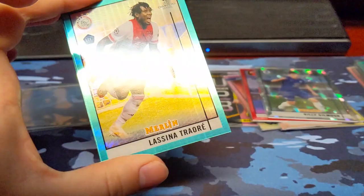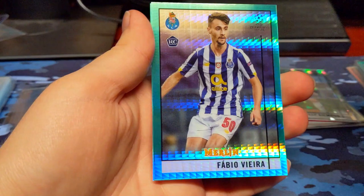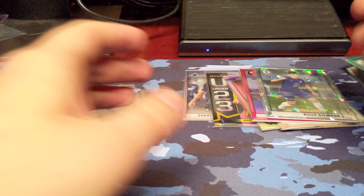On to the last pack of the two blasters — it's going to be the Aqua Prisms. Traore Rookie. Vieira Rookie. And a Lucas Perrin Rookie. So we got three rookies out of that Aqua Pack. I'm not sure if those names are good, but of course I will definitely look up a lot of these guys after the video.